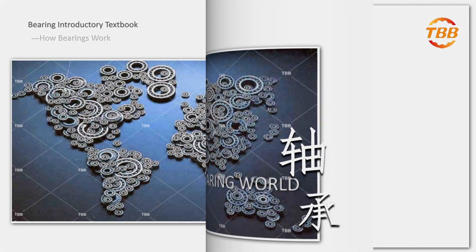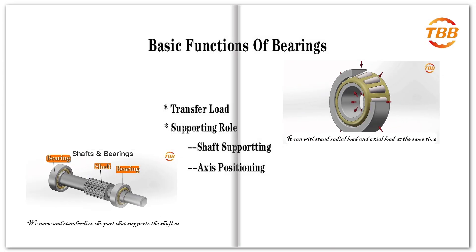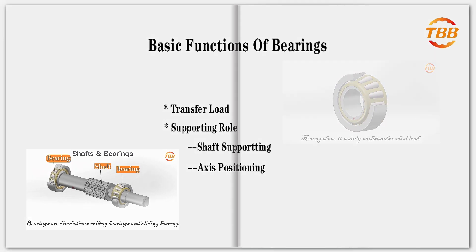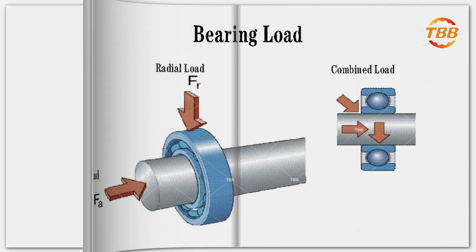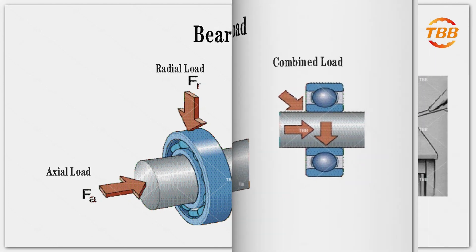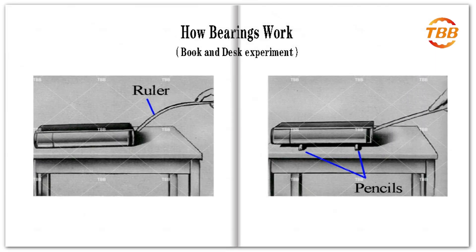Welcome to the bearing world. Here's a bearing reference for you. Real stuff. A bearing is an element used to support rotating machine parts, and the bearing makes many of the machines we use every day possible. Without bearings we would constantly be replacing parts that wear out from friction.